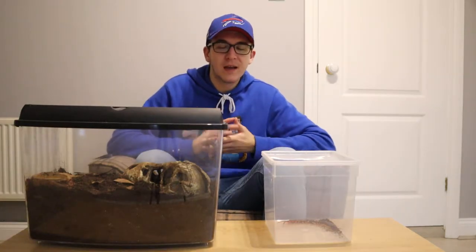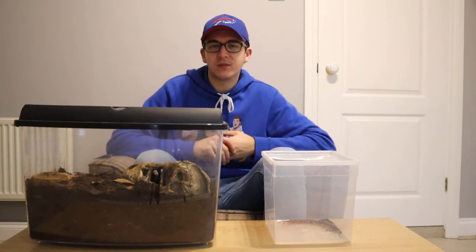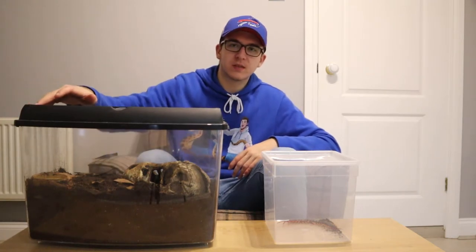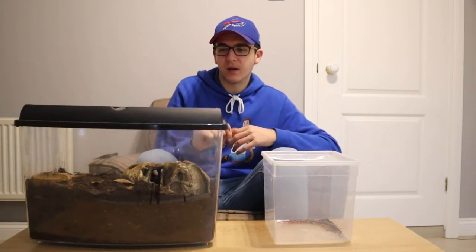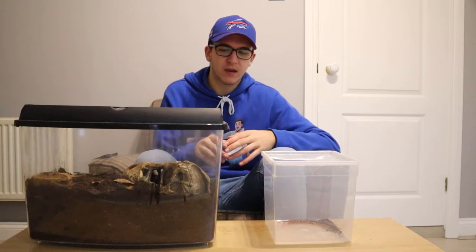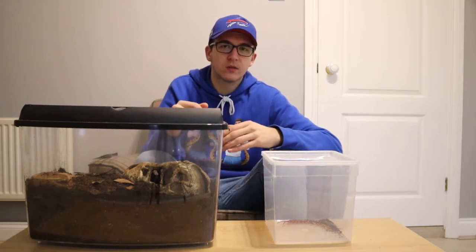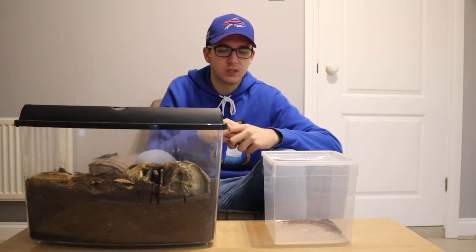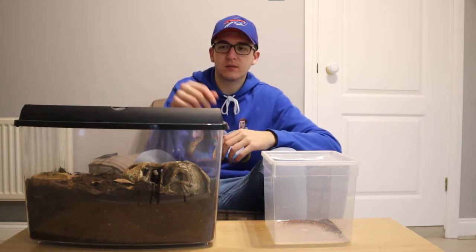Now let's talk about how you would care for one if you do decide to purchase one. We keep ours in a critter keeper — this is about 40 centimeters long, 20 centimeters wide, and 30 centimeters tall. Ideally you might even want a bigger enclosure than this. The safest way to keep your centipede is to have the height from the top of the substrate to the top of the enclosure be longer than your centipede — this way the centipede can't climb smooth surfaces and won't be able to get onto the roof and escape.